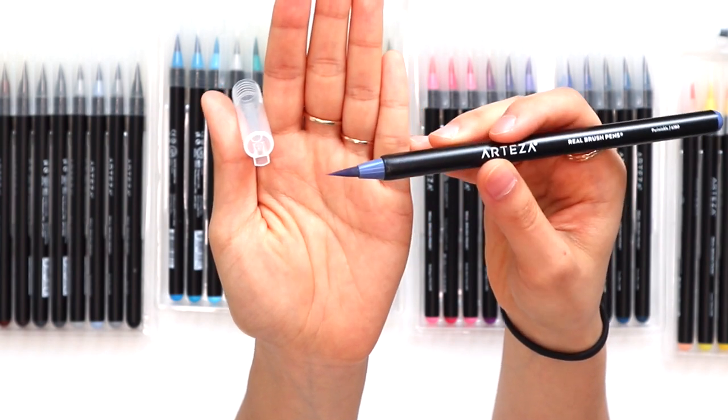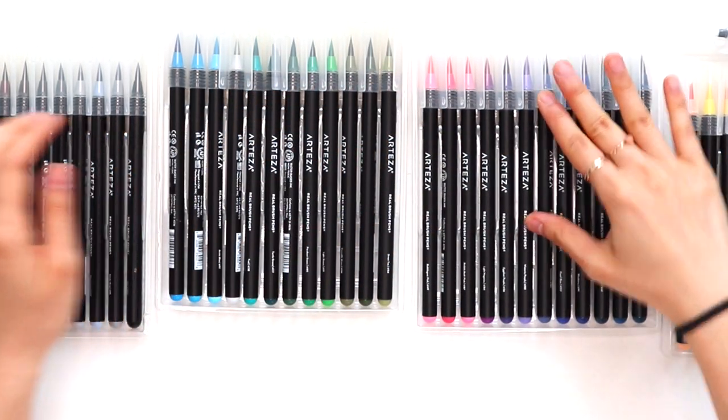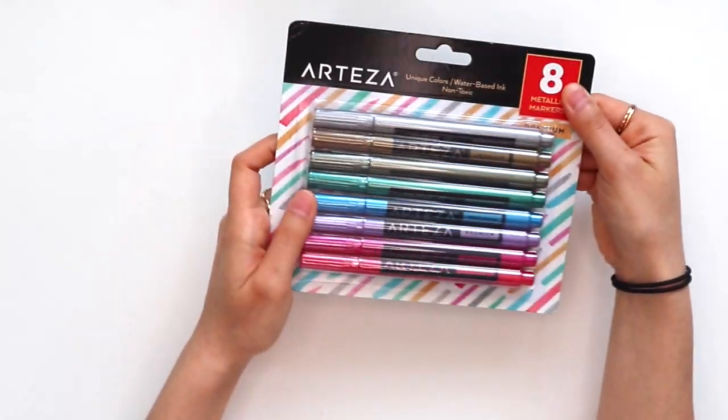These pens are really unique in that the tip is a real brush — hence the name Real Brush Pens — so you can see when I demo them later that there are actual bristles in the brush. They're not just like a felt tip marker that a lot of pens are.